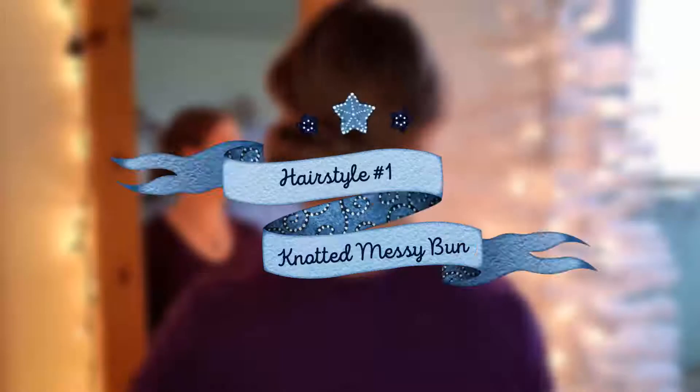Hey guys, welcome back to my channel! If you're new here, it's nice to meet you — I'm Keely. In today's video we are having our first ever winter hairstyles video here on this YouTube channel. I'm going to be showing you guys five quick and easy hairstyles for the winter time that you can do in five minutes or less. So without further ado, let's just get right into it.